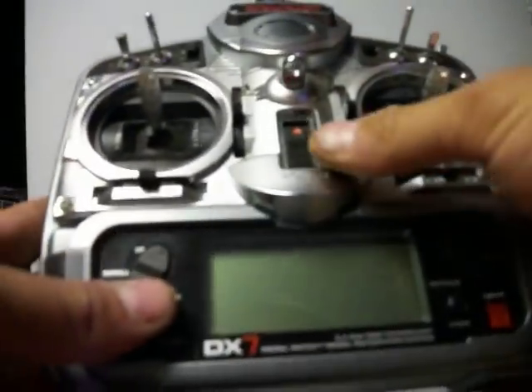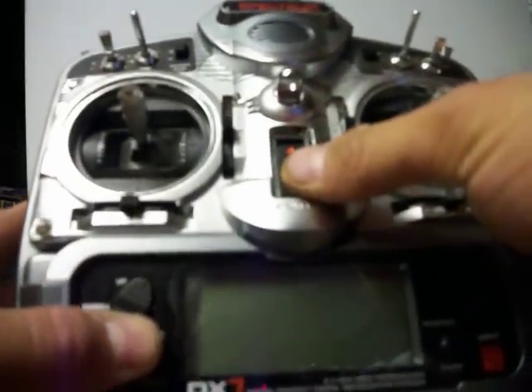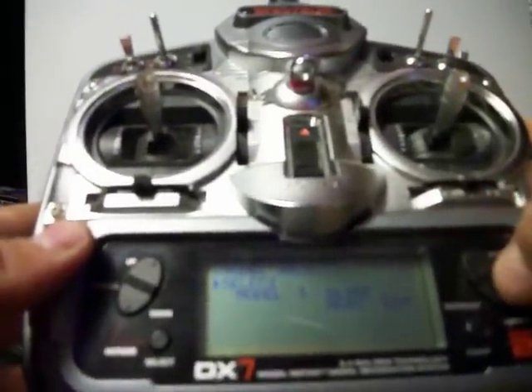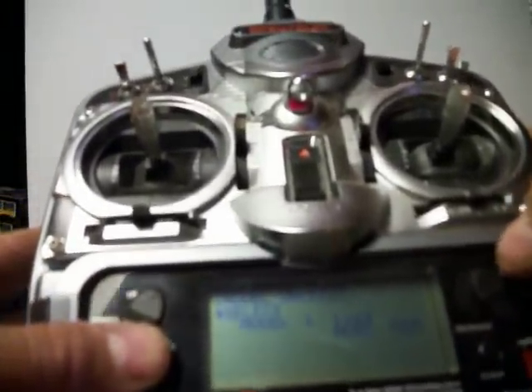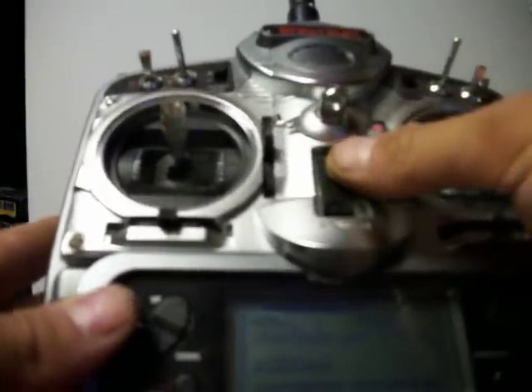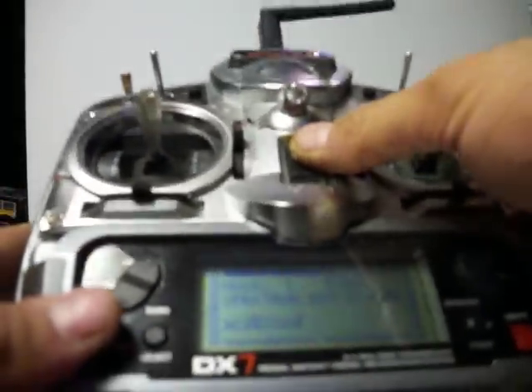DX7 — you have to hold the two buttons and turn it on. Enter the mode, pick a different model, hit the buttons and you're done. But you have to turn the radio on holding the buttons to be able to select a different model.